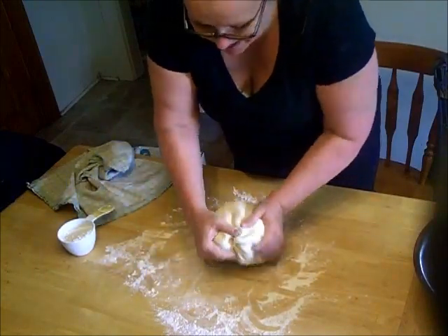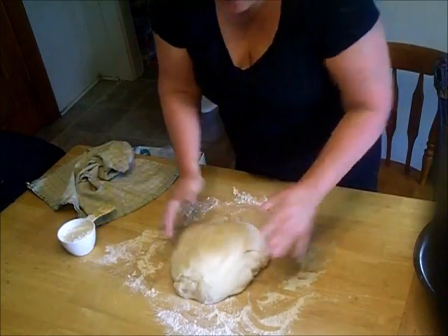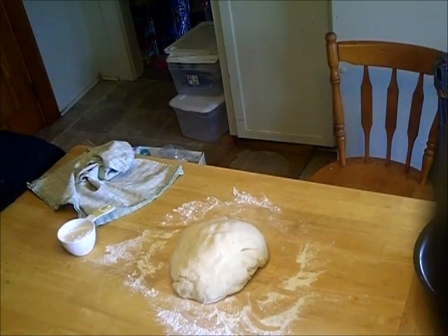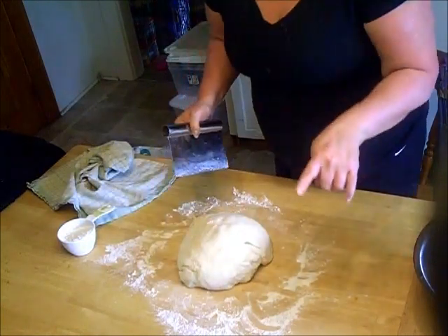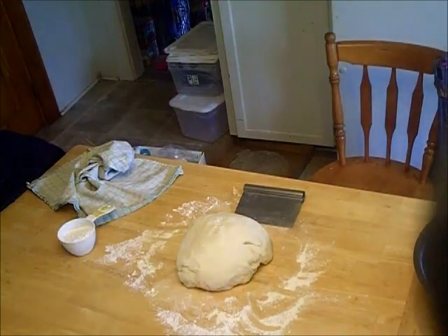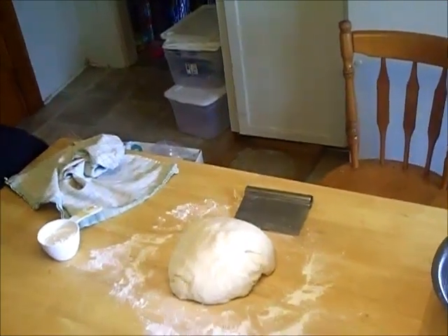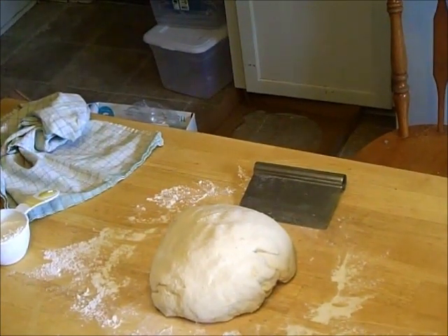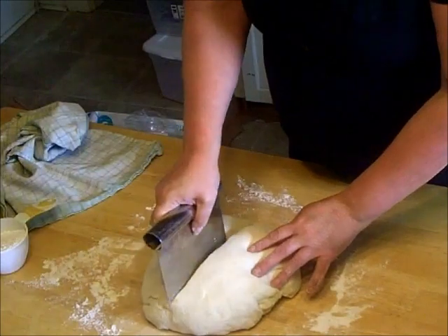This will generally make about 12 rolls for a single recipe, so I'm going to try to aim for 24 rolls. If I don't hit 24, some will be bigger and some will be smaller — but that's homemade, right? I need to get one of those dough cutters. I'll show you how I divide this up. I think I'll zoom in a little bit so you can see better how I divide the dough.